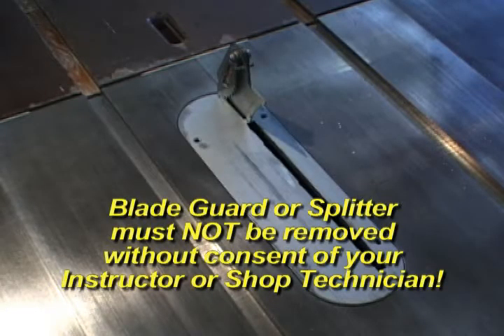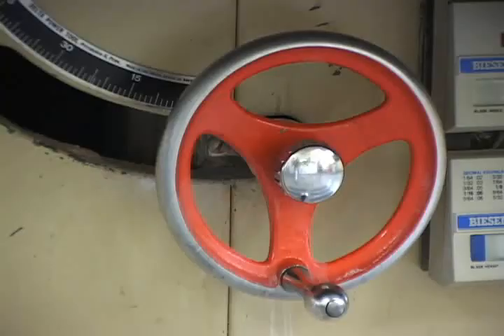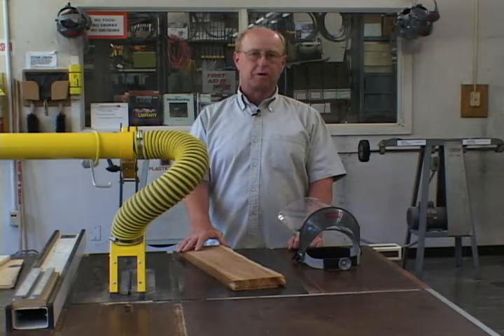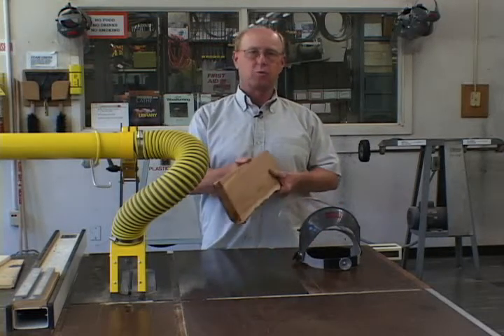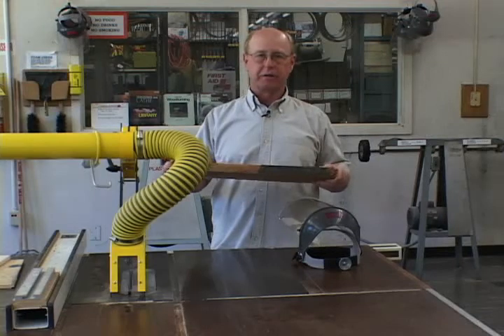The blade guard or splitter must not be removed without the consent of your instructor or the technician, and must be reinstalled as soon as you have finished the cut requiring its removal. Once the blade is installed, adjust it so it is about a quarter inch above the material. The hand wheel at the back of the saw lets you raise and lower the blade — first unlock the small knob in the center about a quarter turn before making your adjustment. When using the table saw, you must always use a guide: either a rip fence, a miter guide, or a sliding table. The work must have at least one straight edge, and you use the longest side to guide it through the saw.